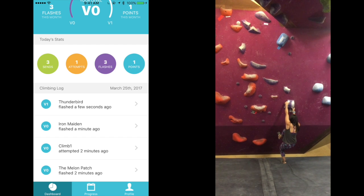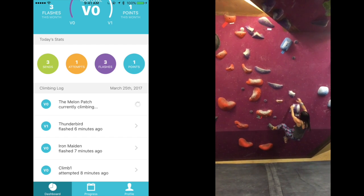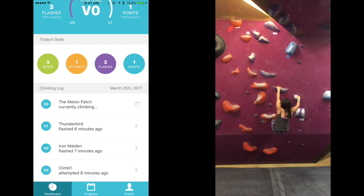Now I'm going to show you a quick demo of the Gamma in action and some of the newest improvements to the app.